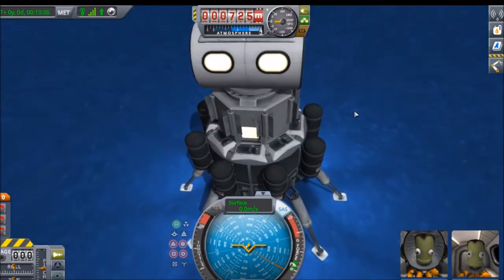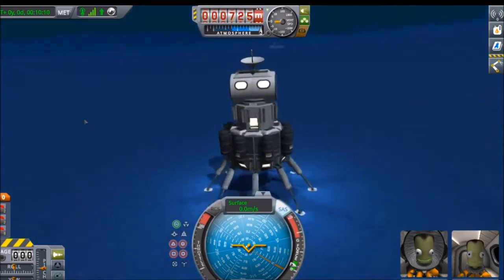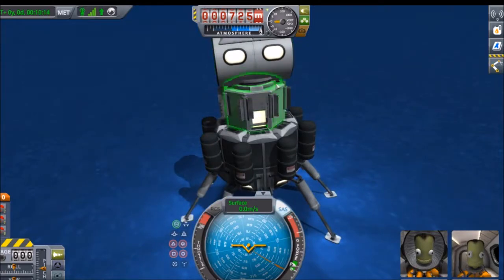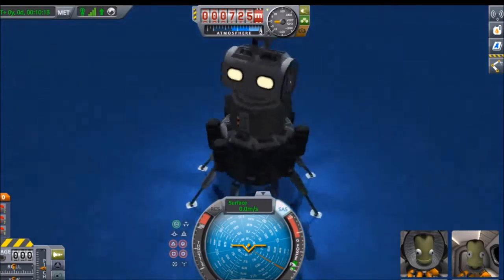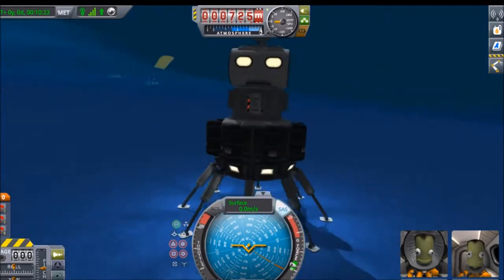Hello everyone and welcome back to Kerbal Spacegram. I've had a lack of content recently because I haven't done any series of things I like doing, so I started one which is underwater exploration.